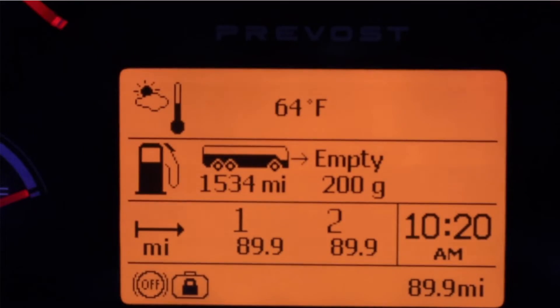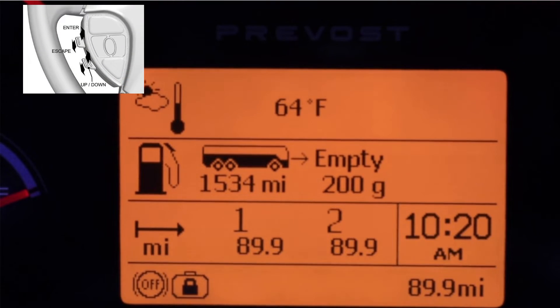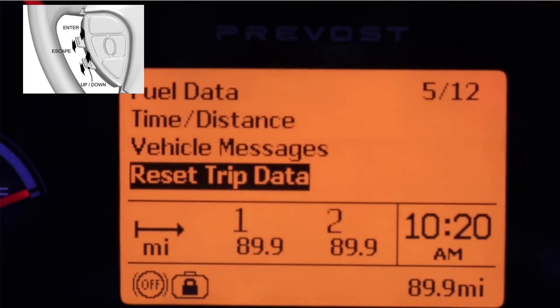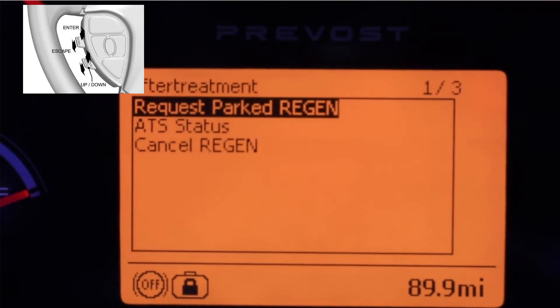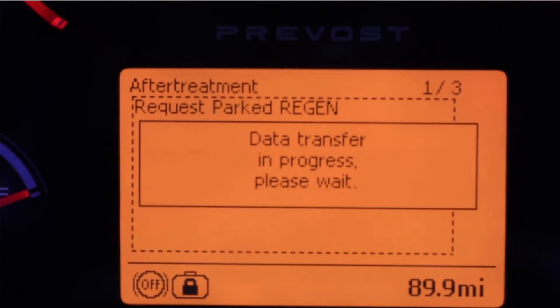For the next step, we are going to go into the DID using the two buttons located on the left side of the steering wheel. We are first going to press escape, then scroll down to the after treatment menu. I am going to press enter and then press on Request Park Regen in order to start the process.